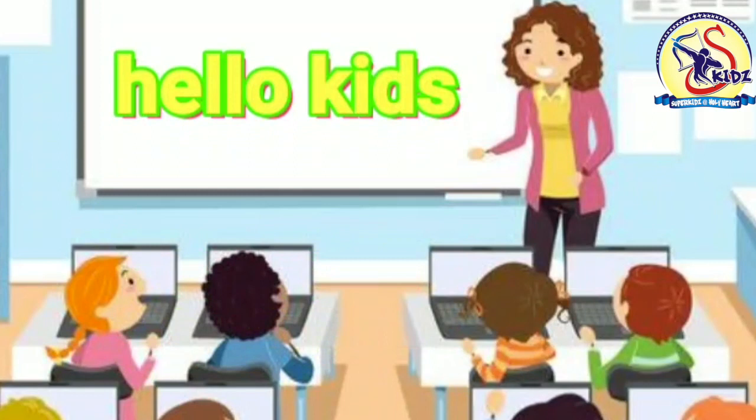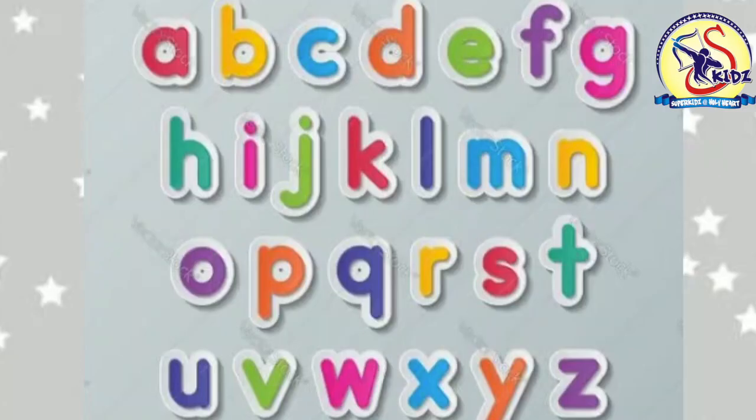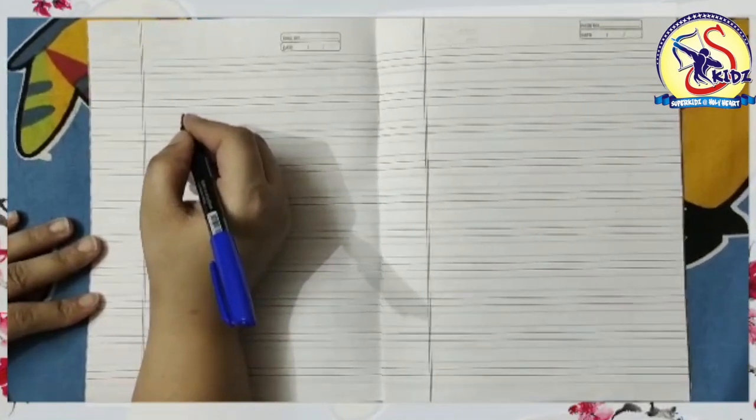Hello kids, how are you all? Hope you all are fine at your places. Today I am going to show you how to write small q till z. So let's start with the letter q.